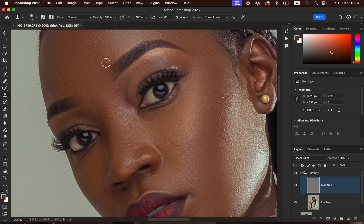To remove a pimple, make sure the Clone Stamp Tool is slightly bigger than the blemish. Hold down Option (Mac) or Alt (Windows), then left-click on a clean area near the blemish to sample it. Release the key and left-click on the pimple to replace it with clean skin. Take your time as you clean up these skin imperfections.